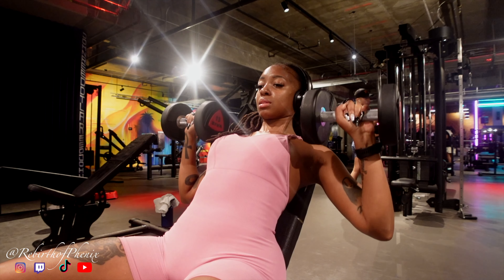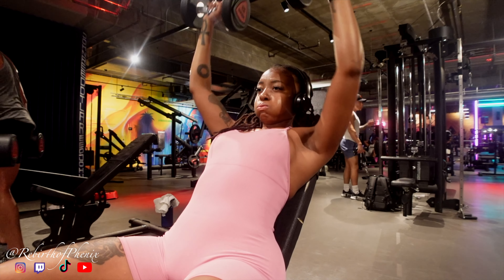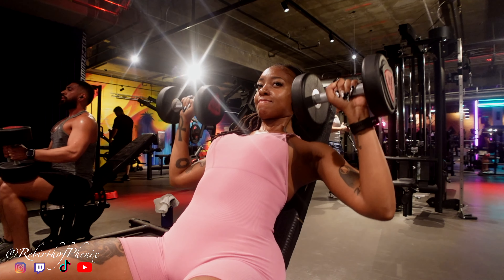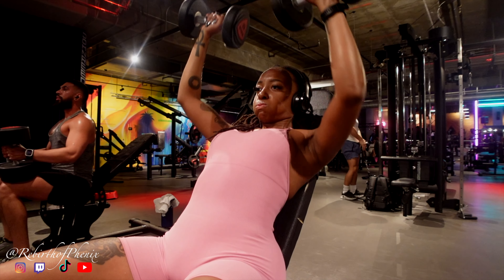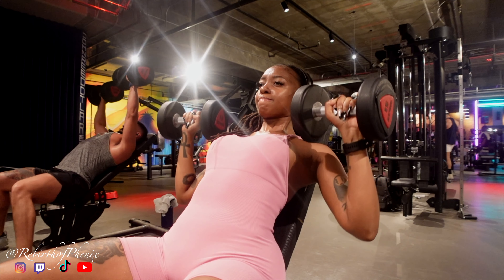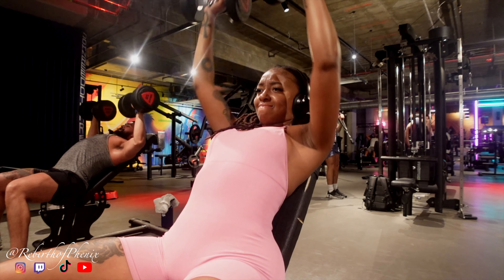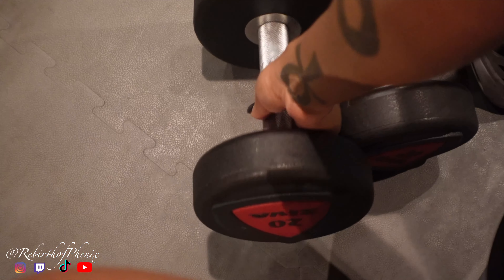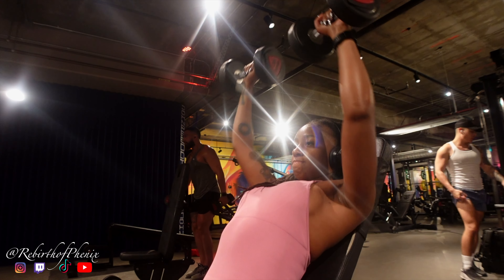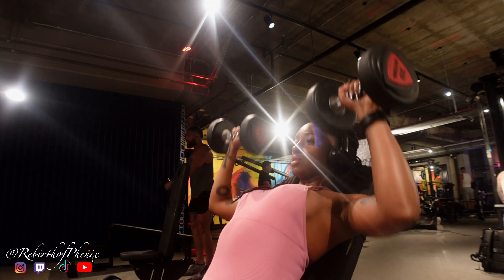Now I'm doing the incline dumbbell chest press. I really do 15 reps for three sets on each workout and then move on. Am I the only one who has a hard time adjusting the bench? Sometimes I don't reach down to adjust it just because I can't get it. It's so embarrassing if you can't get it and people are just staring at you. I would just go find a bench that's already adjusted how I want it. I've been embarrassed way too many times from this.